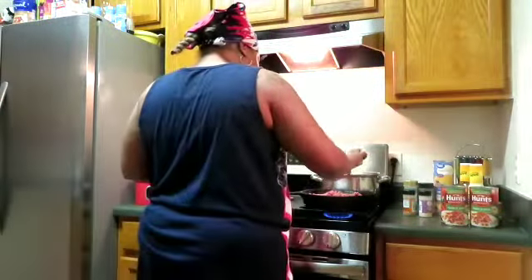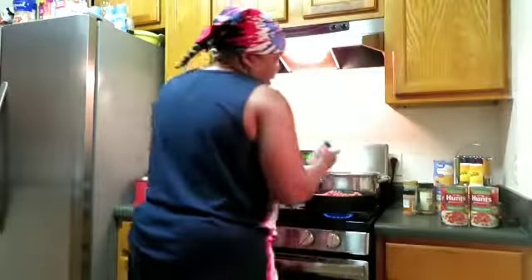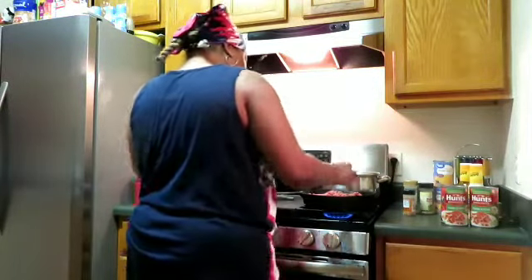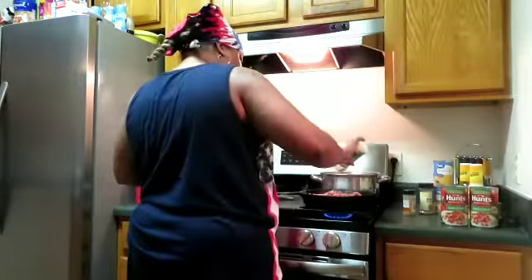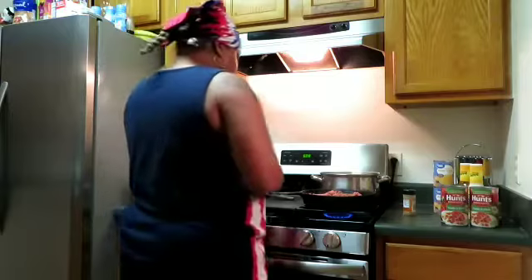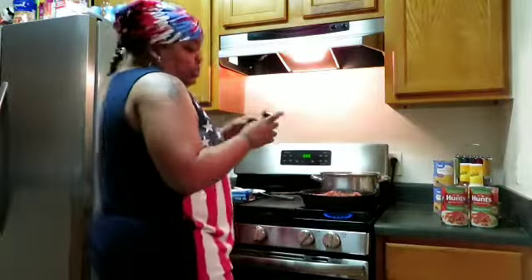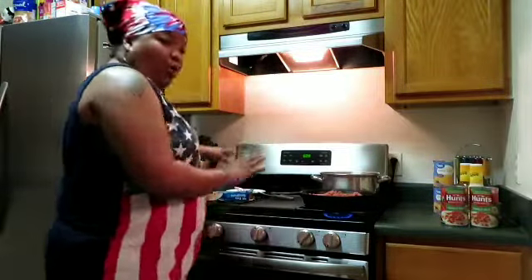I'm gonna season it. Gotta use a little lemon pepper. Once I season it I set it to the side, then I'll come back and double dip with a little garlic powder, a little seasoning salt — we are running low but there's enough — a pinch of Italian seasoning just for a little something, and then a little Cajun seasoning, not too much because I can't do too many spicy things.